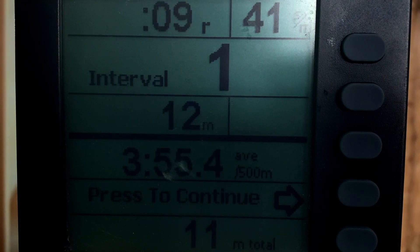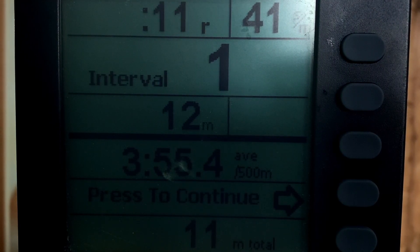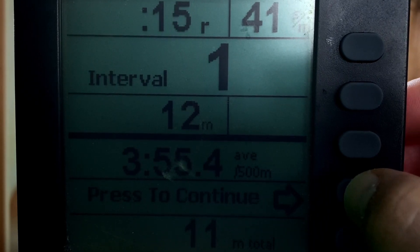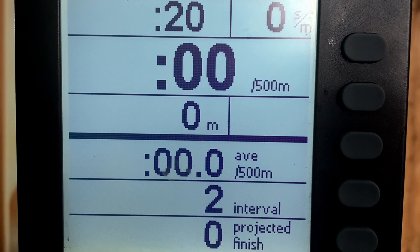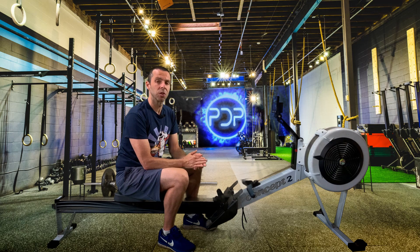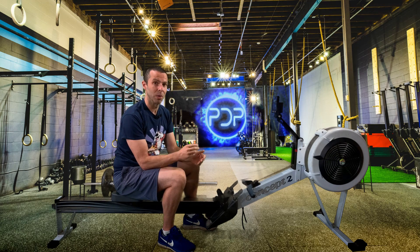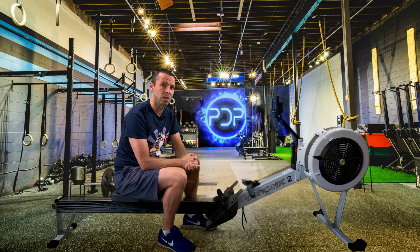So once you're ready to start your next interval, you press to continue and then it'll sit there and wait. What it won't do is accumulate rest time and rest meters at this point. And that means we will start and stop our intervals at the same time. Otherwise we'll fall out of sync, as the half second to a second delay between when I start and when you start accumulates through multiple intervals.